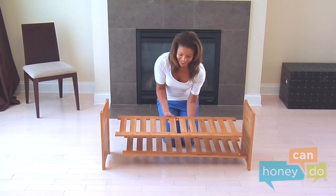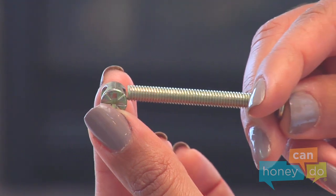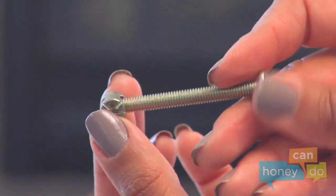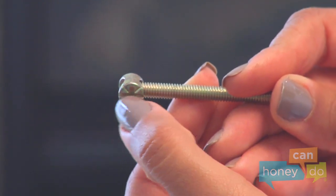The shelves will go here and here, attaching with an ingenious device called a dowel nut and bolt. Notice the bolt screws into the dowel nut and lines up with the groove in the bolt that goes all the way across.